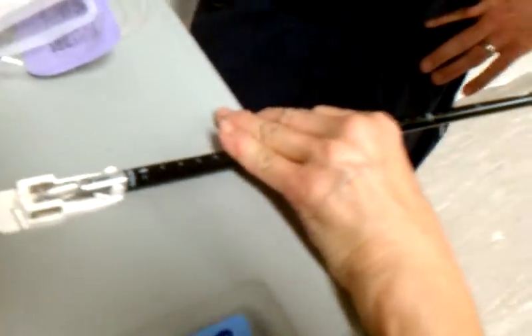Squeeze the handle. Squeeze the handle. So all the instructions are here. Keep holding this handle. See, now you let go. Keep going.